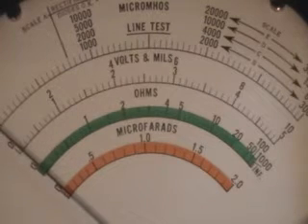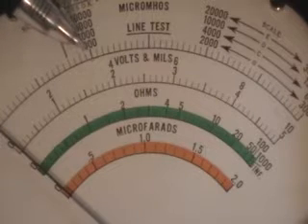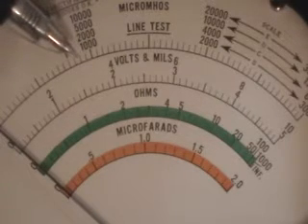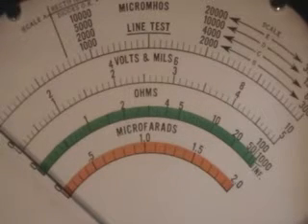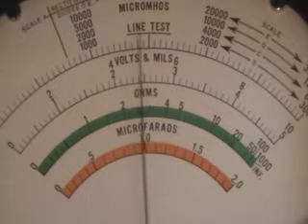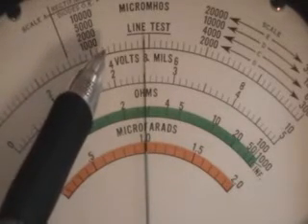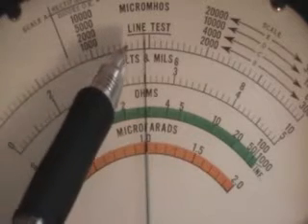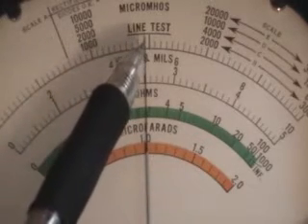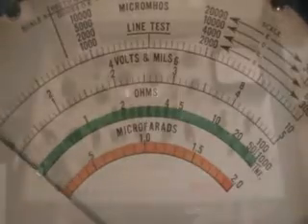We are on the 15,000 micromhos scale, so this being 5,000 — 4,500 would be here, which is the minimum for 50 EH5 to be good. I'll press P3 for the mutual conductance test, and we see that, this being 5,000 — counting up: 5, 5.5, 6, 6.5, 7, 7.5 — approximately 7,750 micromhos. Good tube test.